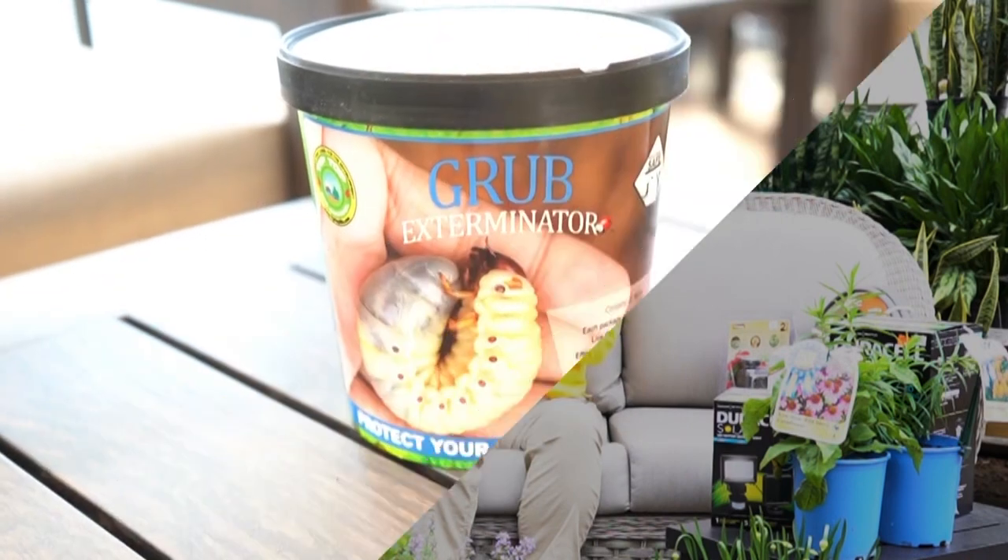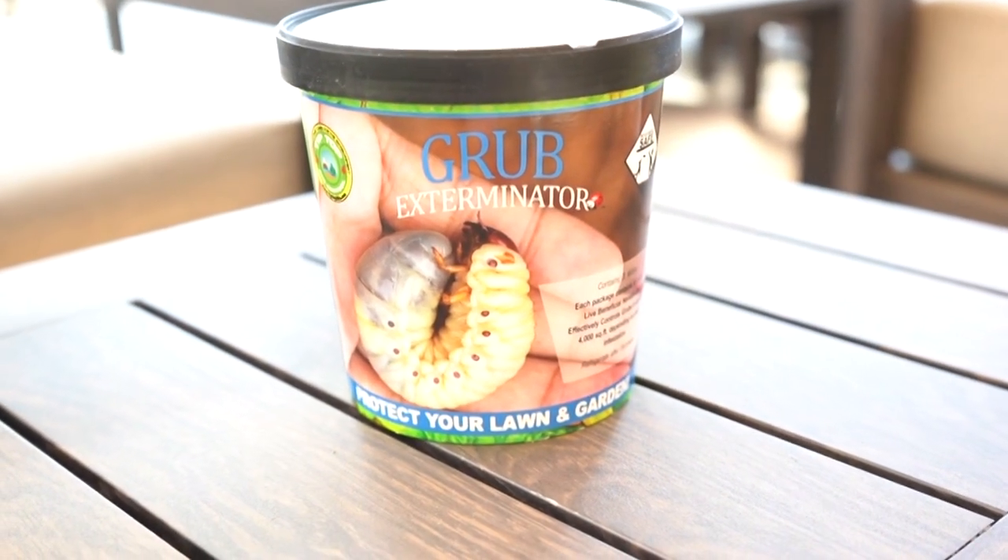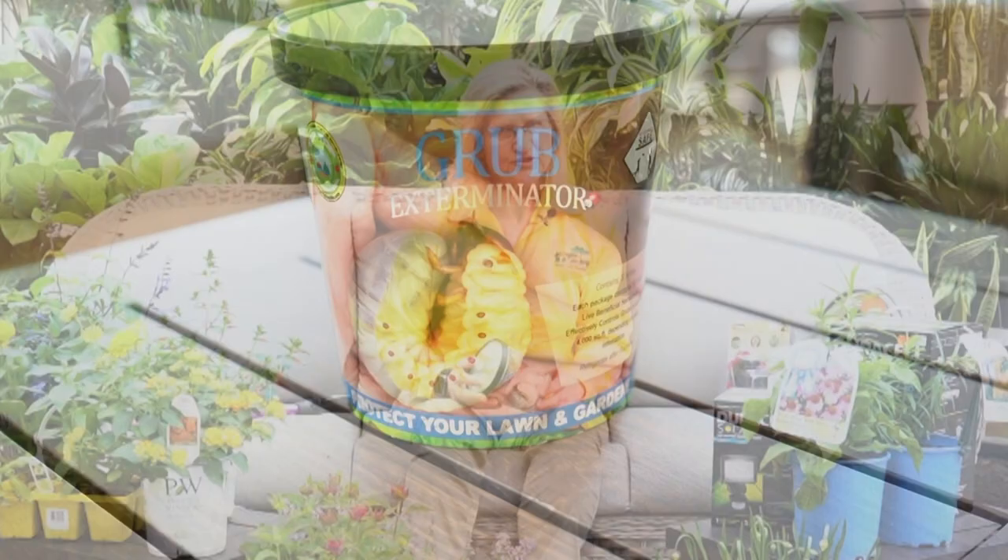Nematodes. Beneficial nematodes are a natural and effective way of controlling soil-dwelling and wood-boring insects without using harsh chemicals. They are microscopic worms that occur naturally in the soil and prey on over 230 pests in your lawn or garden beds. They are safe to use around pets, people, other beneficial insects, and they do not harm earthworms. I've been using nematodes on my lawn for over 14 years to control my grub population, so consider nematodes today.